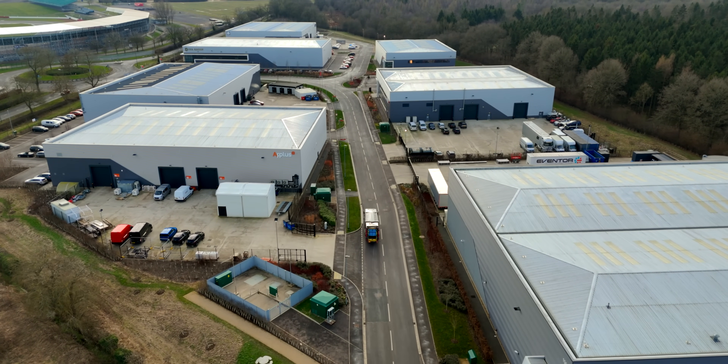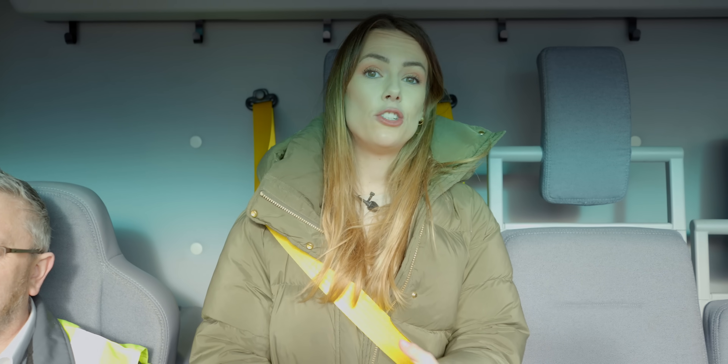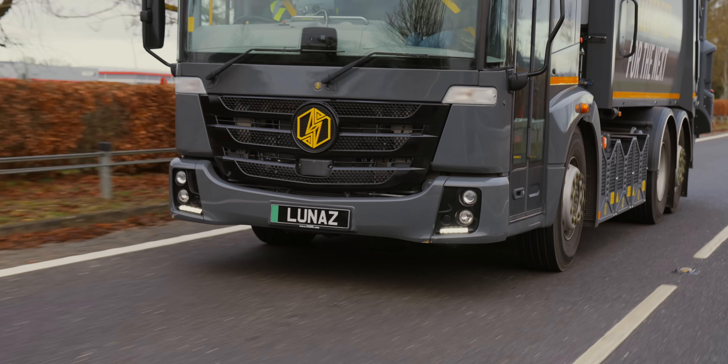For local authorities, going electric is a major part of net zero plans, and finding the most straightforward and cost-effective way to do it is absolutely vital. But going electric isn't a like-for-like swap — with the right people doing it, it can be the ultimate electric makeover, the ultimate upgrade. Rubbish trucks by name, most certainly not by nature.